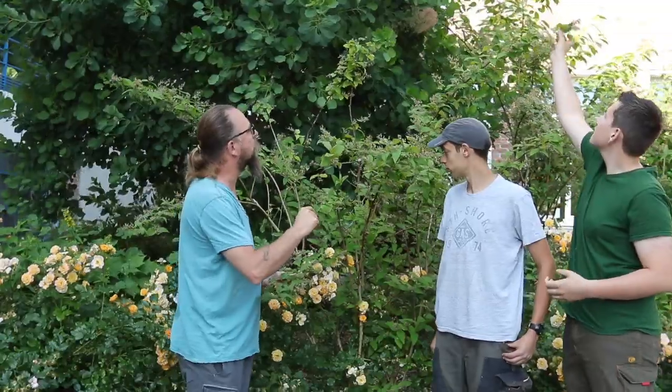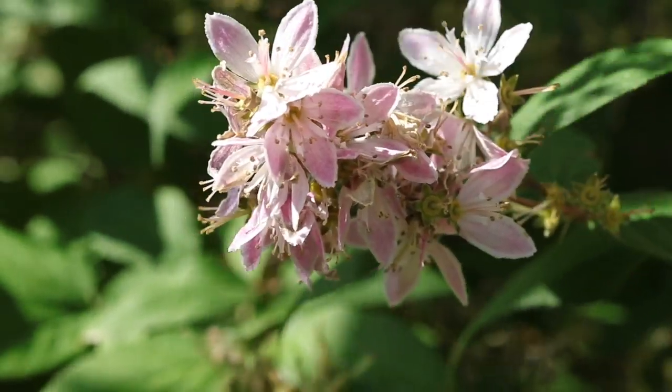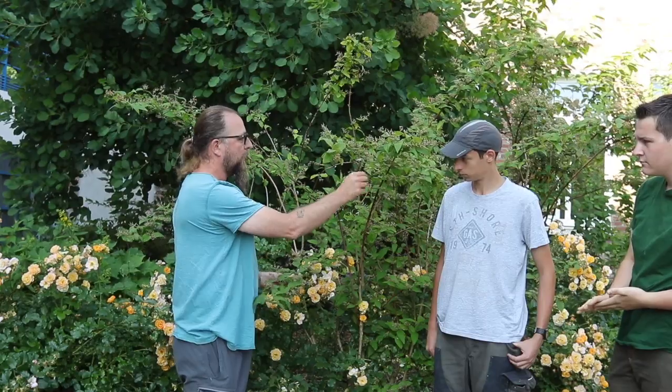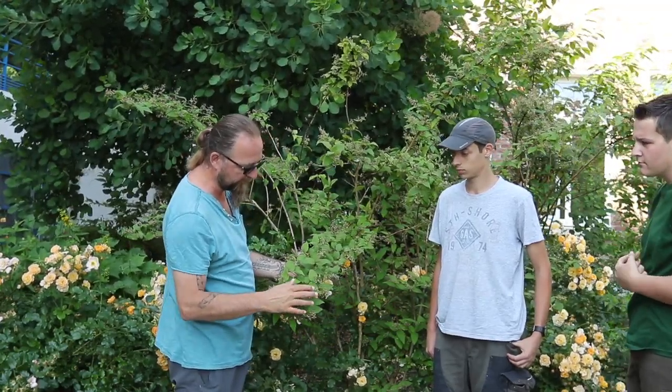There is more than one flower at the top. We can see that it's still a little pink. We see here all the inflorescence has faded. We are here in June, and so the flowering, which was quite durable for these shrubs, is now finished, and it is time to prune.